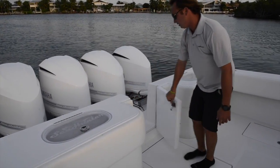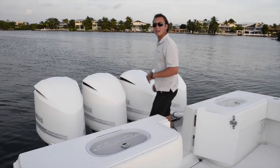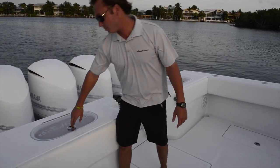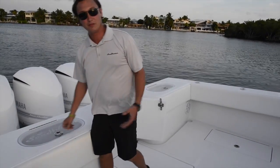On the 45 you have a nice transom door here — this turns the transom of the boat into the dive platform, allowing you to get on and off the boat very easily. You also have two massive live bait wells, port and starboard, in the back of this boat. Great for all that live bait tournament fishing.